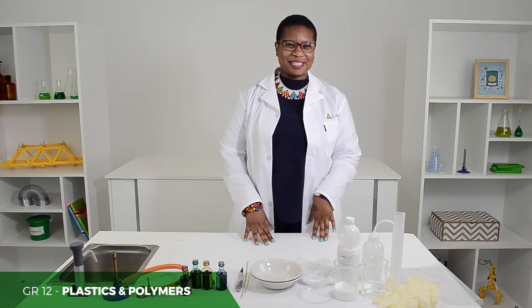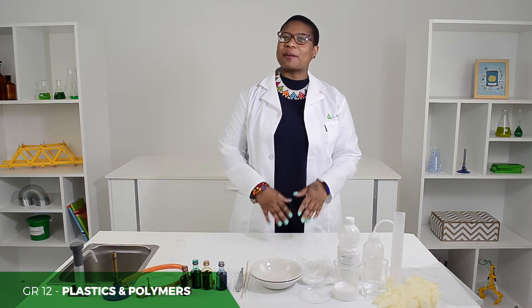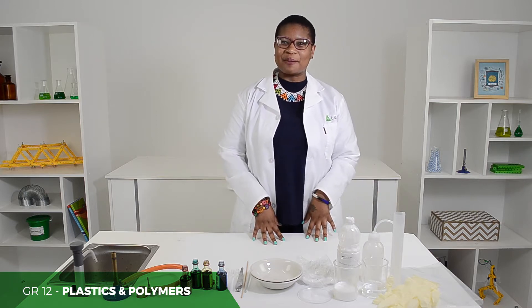Good day, great talk teachers. Today I'm going to show you how to make polymers using PVA and borics.